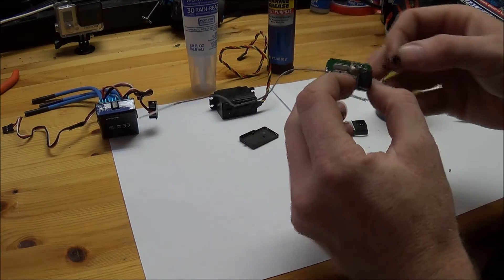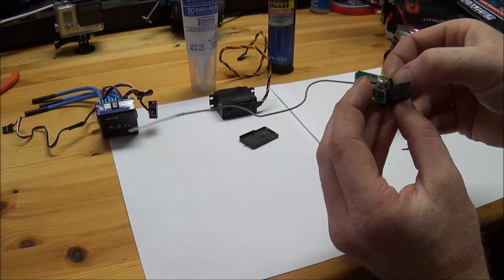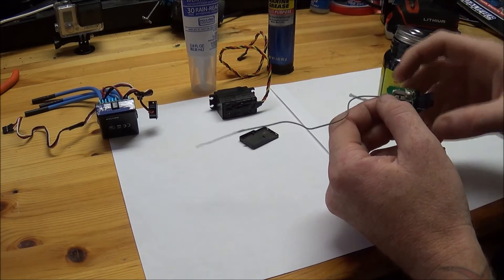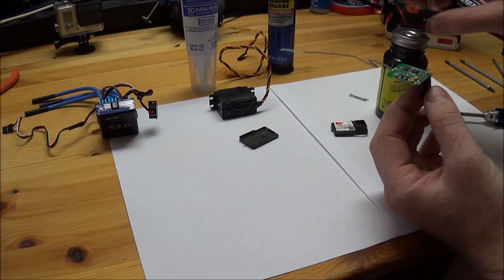If you want, you can just put a little piece of tape on the little reset button — don't worry about that button because this stuff is flexible and you'll still be able to push down on it.